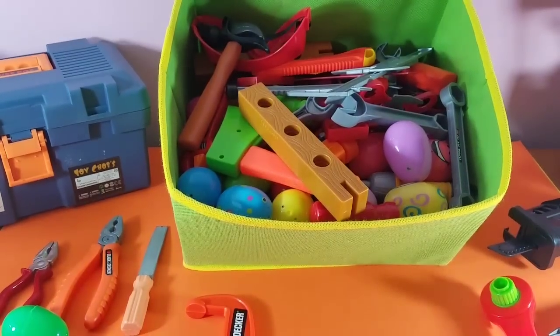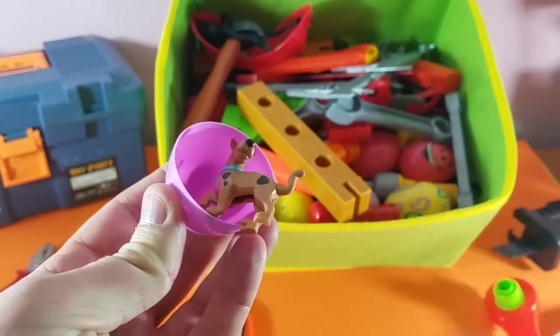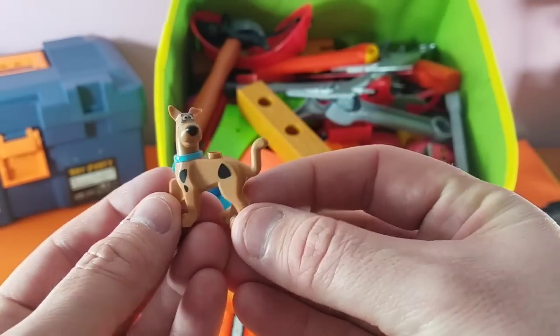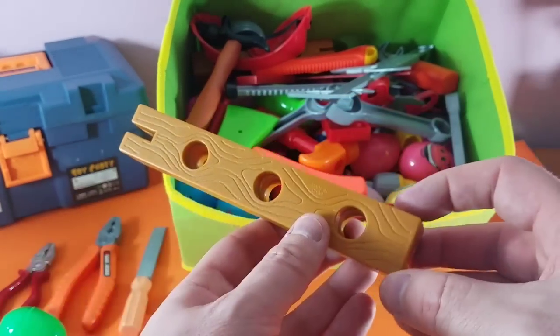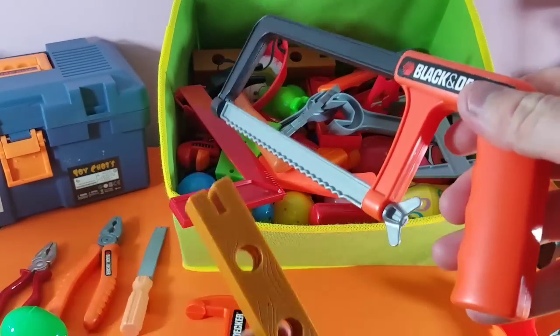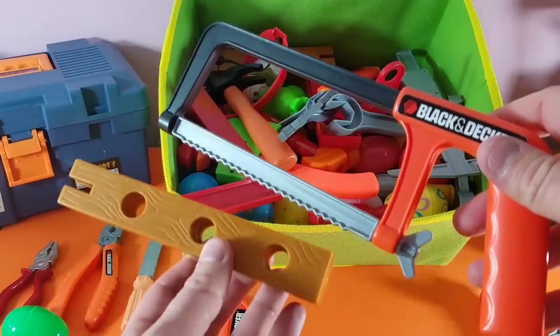Miter saw! Let's take a look — it's Scooby-Doo, our favorite buddy! What else do we have? We've got our piece of wood, and let's take a look at our saw. Remember, the saw always goes inside the wood.